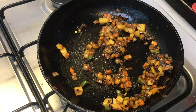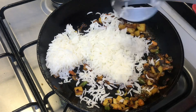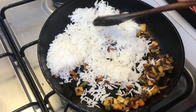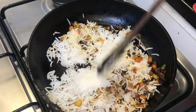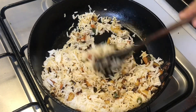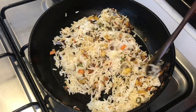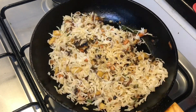Now we have to cook. Now we will mix the vegetables and we will be able to mix it. If we are able to cook the fried rice, we will be able to cook.